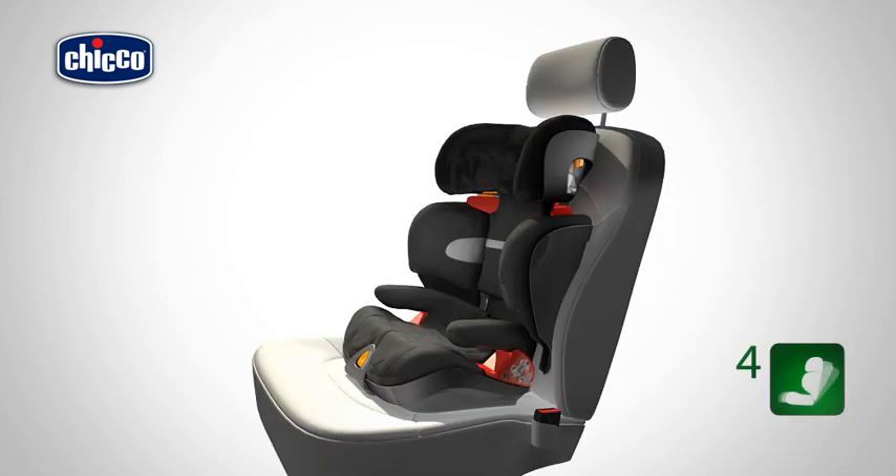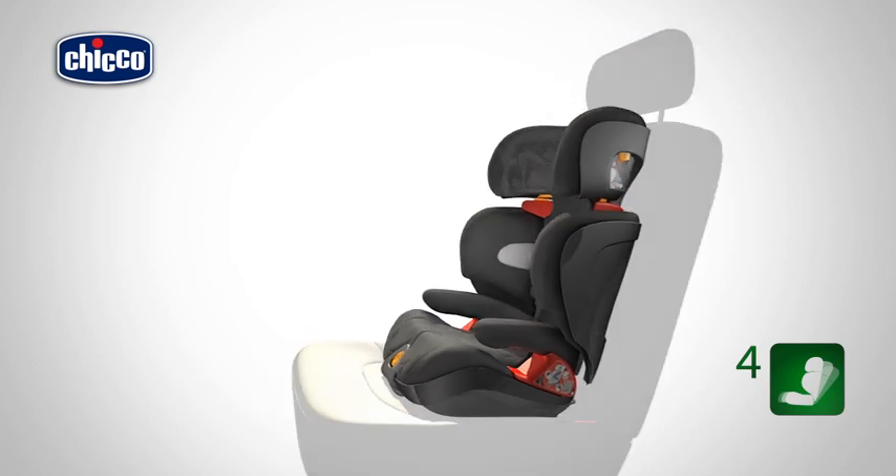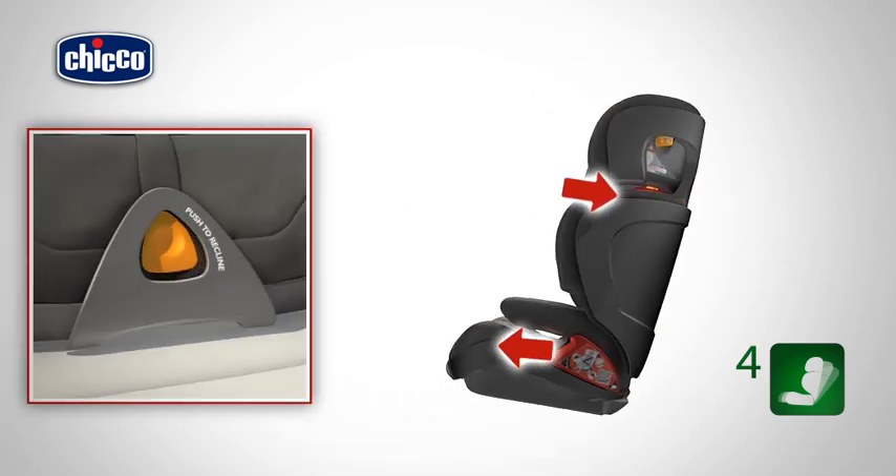The backrest and the seat can also be reclined to four different positions. Grasp hold of the front section of the seat and pull it towards you.